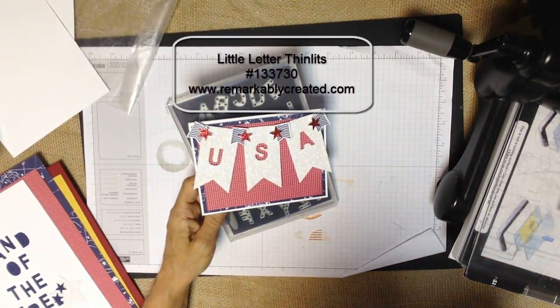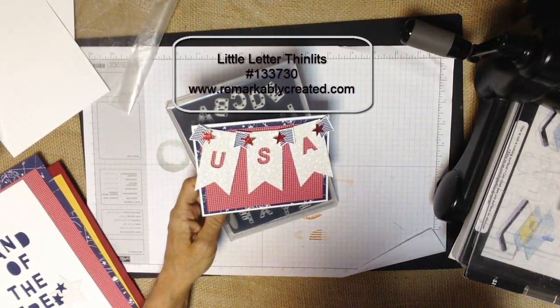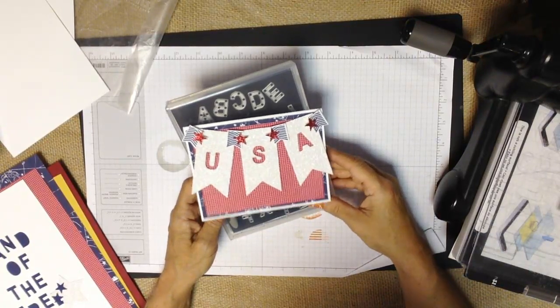Hi guys, it's Janet Wakelin with RemarkablyCreated.com. In today's One Take Wonder video, I am excited to show you my favorite product in the new 2014 Stampin' Up! catalog.